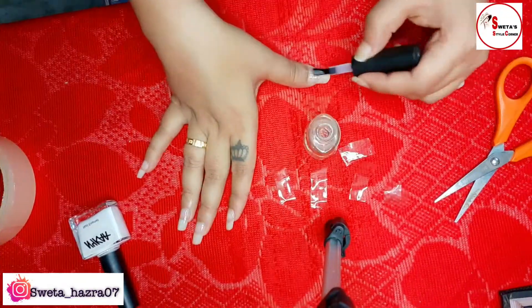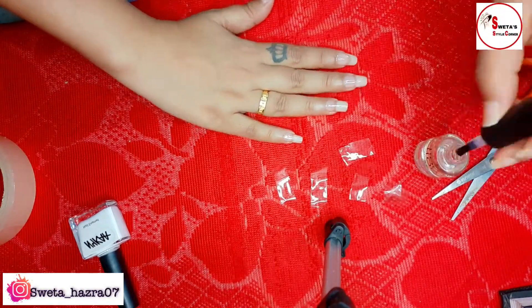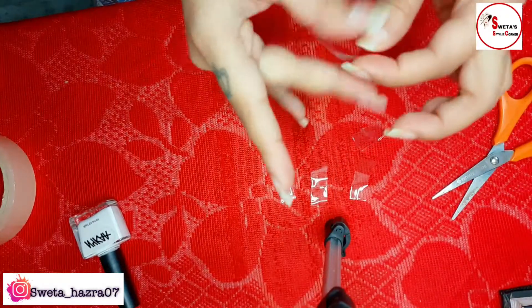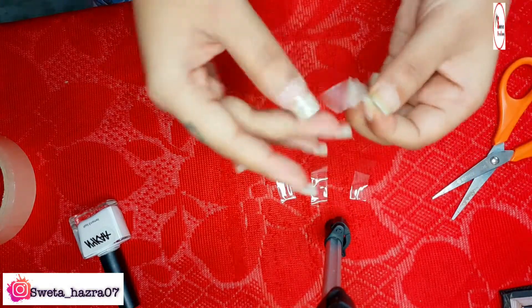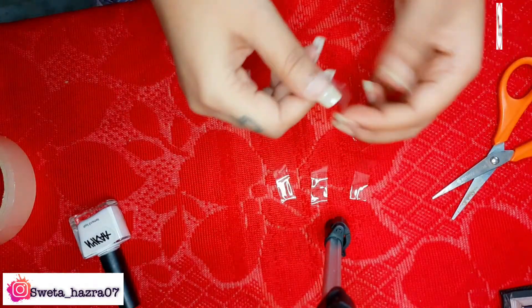Then again we will apply the base coat a second time and wait until it is dry. Then we need to rub the tape to remove the stickiness from the back side of the tape, so that the tape does not get stuck onto the nails and does not spoil the nail polish.